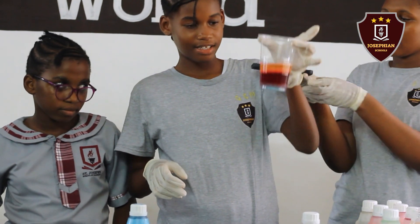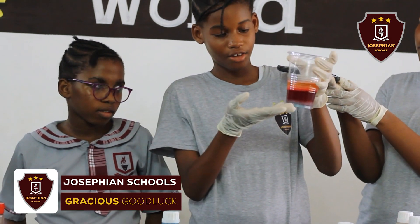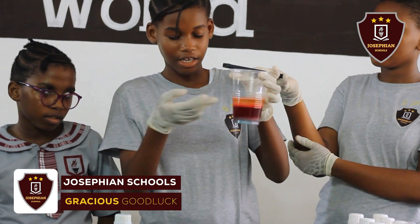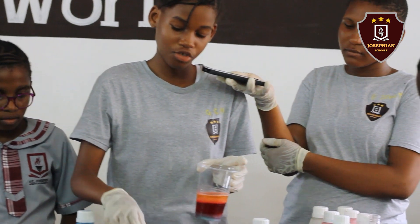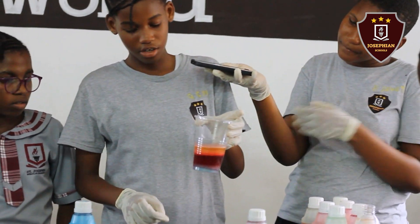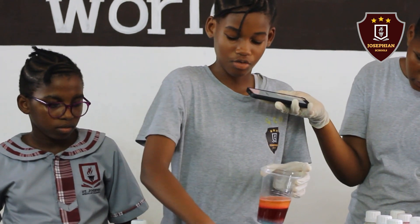As you can see, this is my result. We have three layers: the soap, food color, and oil. And now I'm going to put the fruit, sponge, and bottle tops in order to see which goes deeper. So I'm going to start with the fruit.